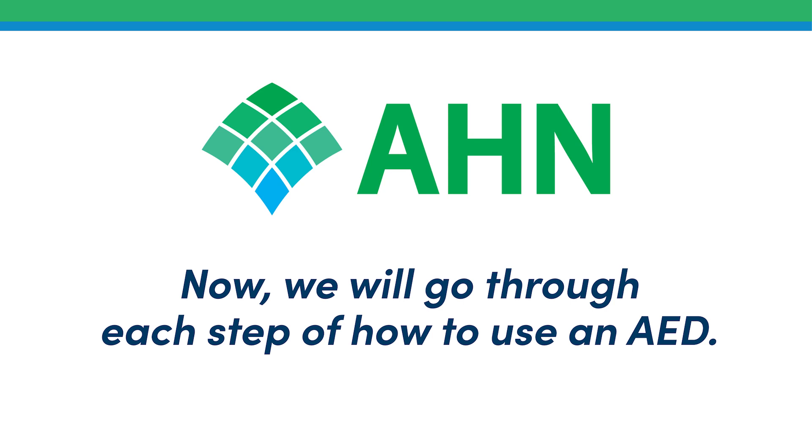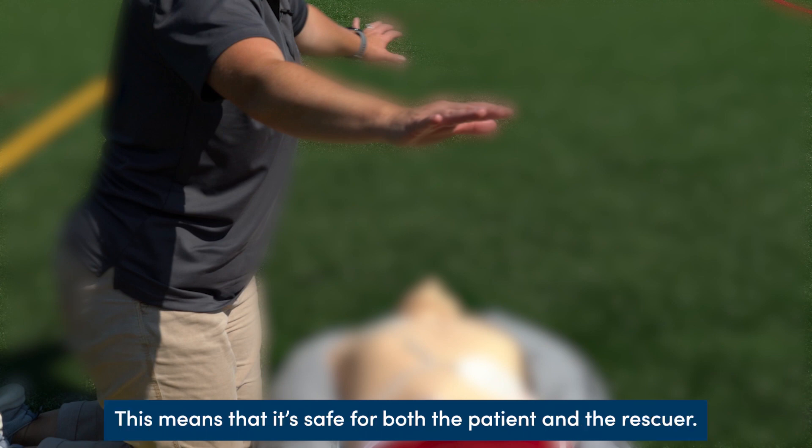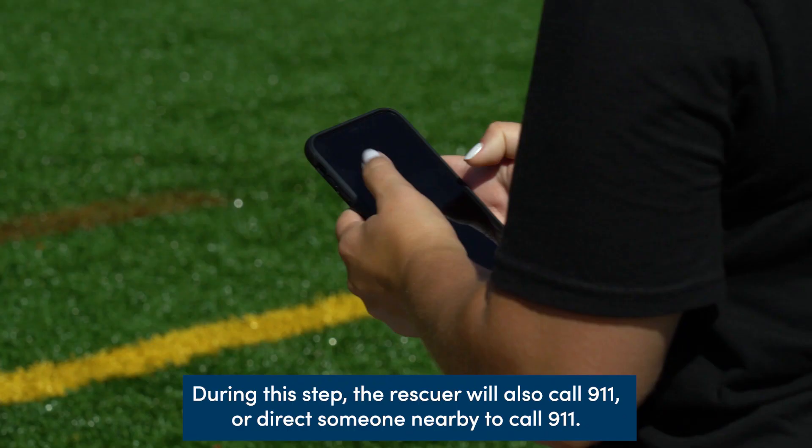Now we will go through each step of how to use an AED. It is important to check that the scene is safe — for both the patient and the rescuer. During this step, the rescuer will also call 911, or direct someone nearby to call 911.